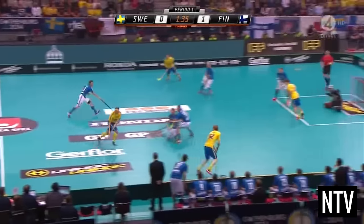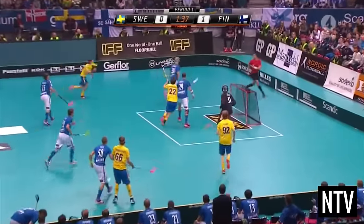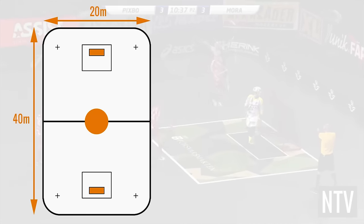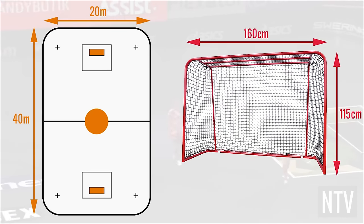You are eligible to use both sides of the stick to pass and shoot the ball. The floor is generally a maximum of 40m x 20m, with goals 160cm wide and 115cm high.